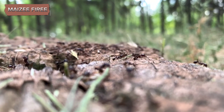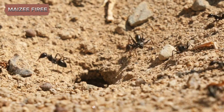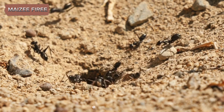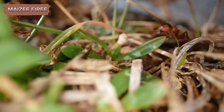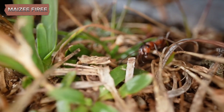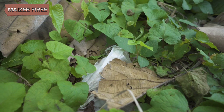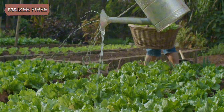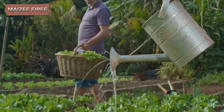Next, fill the gap between the smaller container and the glass jar with soil or sand. The choice between soil and sand depends on the type of ants you're planning to use. Different ant species have different preferences — some prefer sandy environments, while others thrive in soil. Ensure the soil or sand is moist but not wet, as too much moisture can harm the ants. Lightly misting the substrate with water can help maintain the right level of moisture.